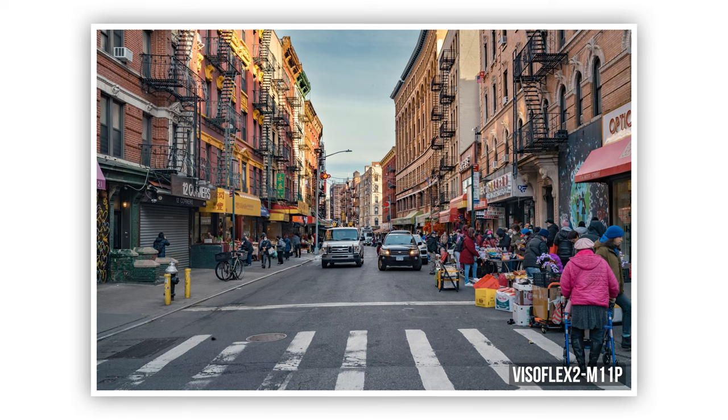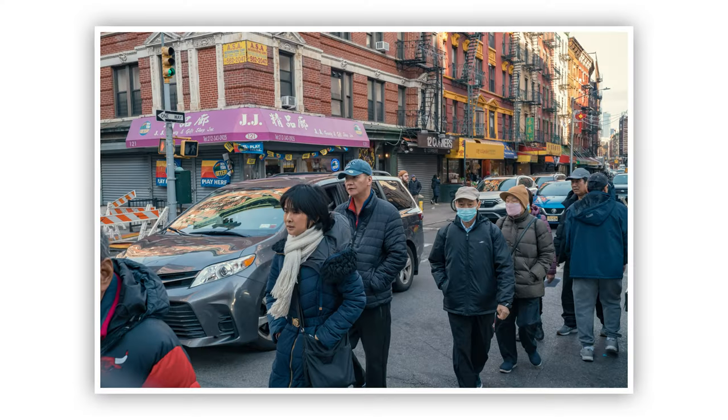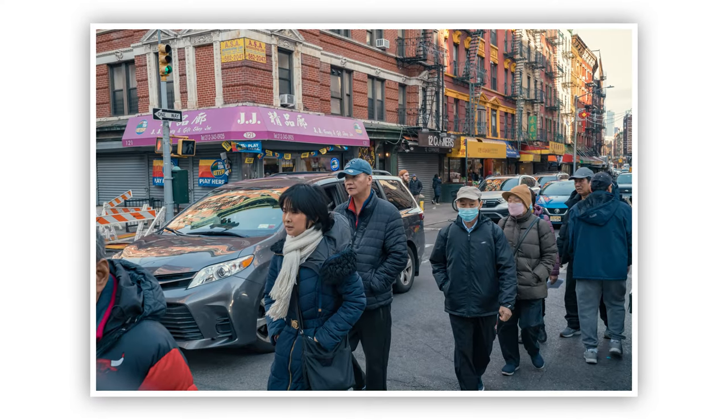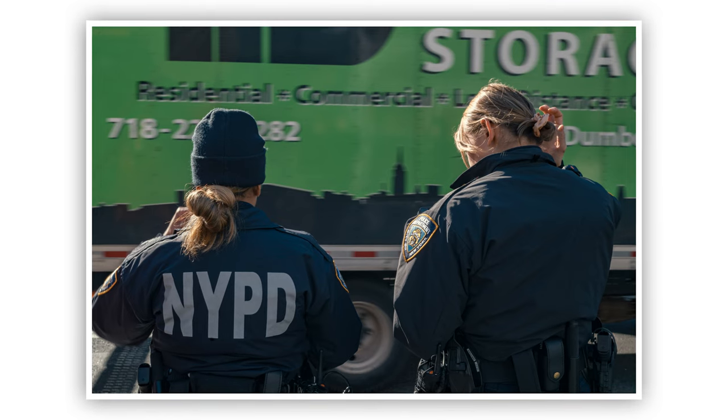This also has an added benefit for street photographers, because when you're shooting a crowd, a person, or a situation, most of the time they're not going to realize they're being photographed. Or if they look at you, they'll think you're just doing something with a device and call it a day.